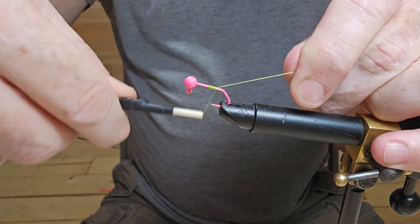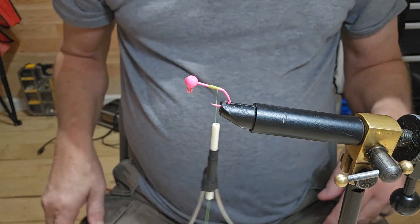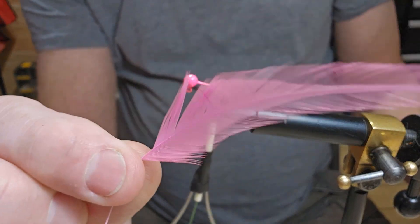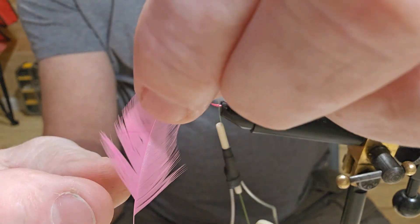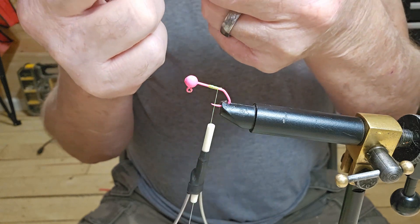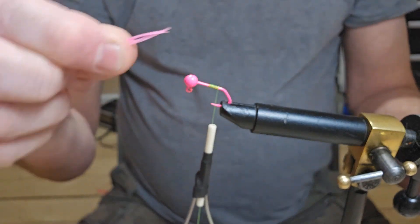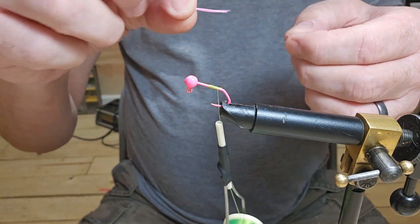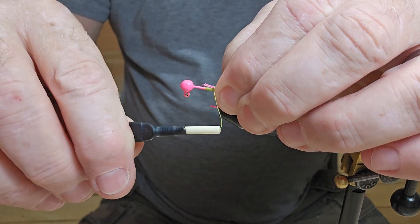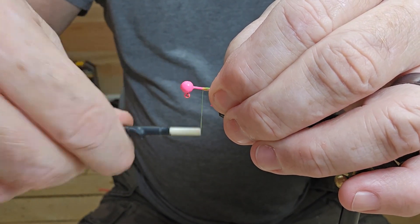Go ahead and cut off that tag. I've got a piece of pink hackle feather I've already stripped the bottom off of, so we're just going to take and get about — that's about what we're looking for — and lay it right down on the back of the hook. Go ahead and tie it in; we're going to go all the way to the head with it.